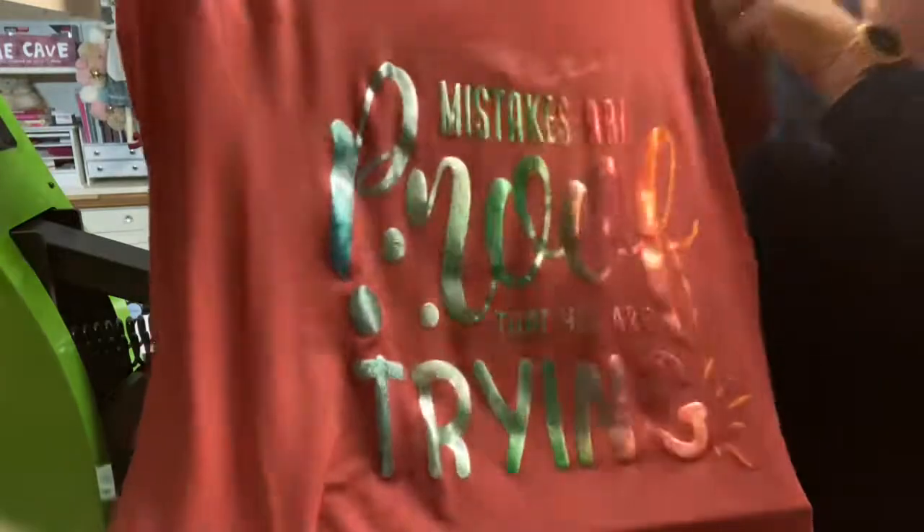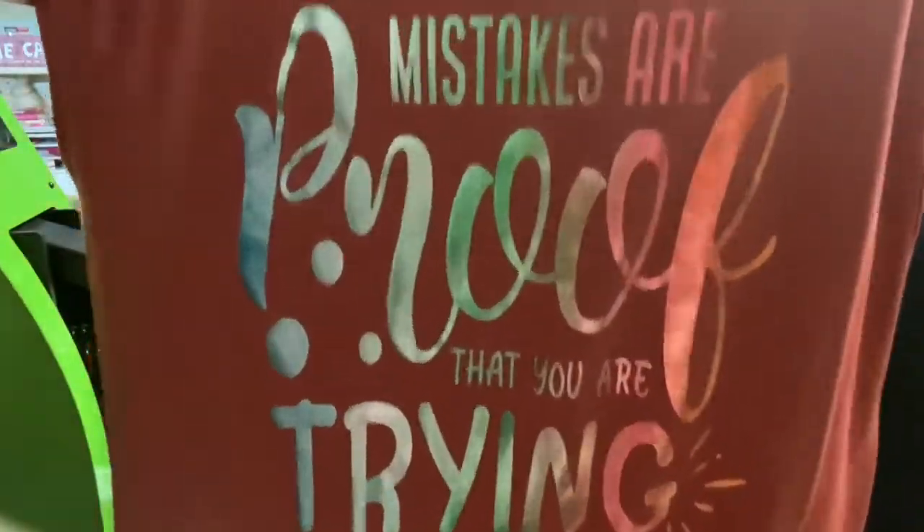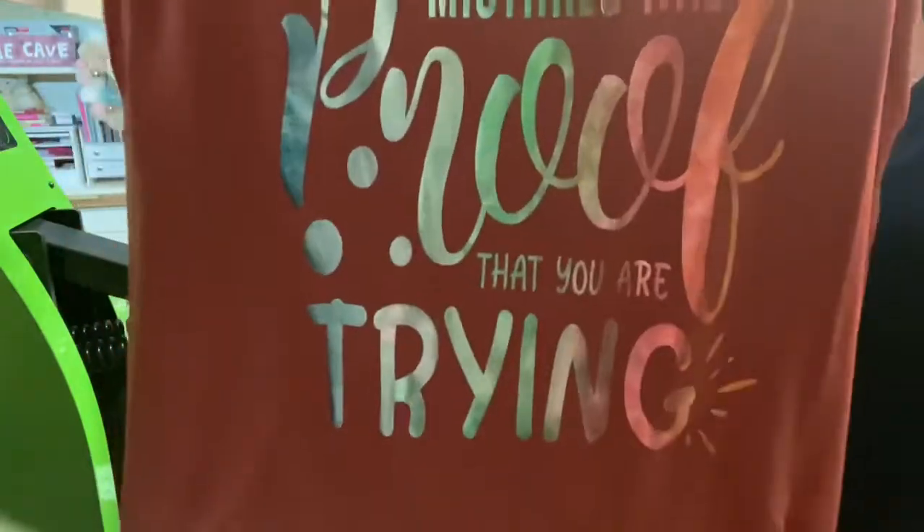That is the finished product and I will wear that with pride. Thank you for watching and we'll see you again soon. Bye!